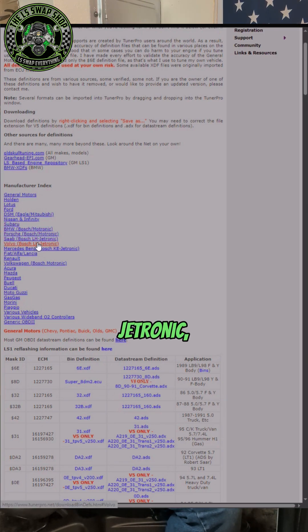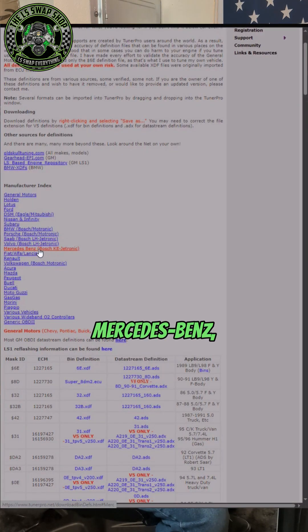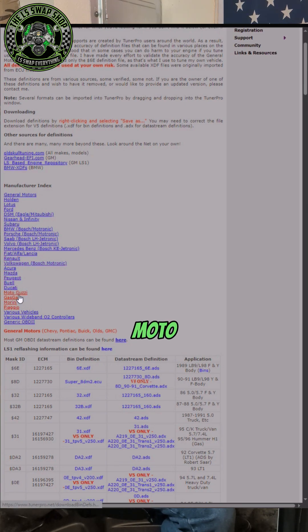Volvo — the LH Jetronic, which is on the 240s. Mercedes-Benz, Fiat, Alfa, Lancia, Renault, Volkswagen, Acura, Mazda, Peugeot, Buell, Ducati, Moto Guzzi, Gas Gas. So there's a wide range of manufacturers that TunerPro supports, not only LS stuff.